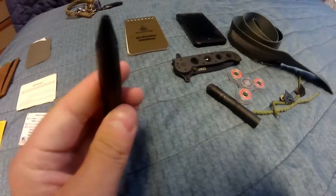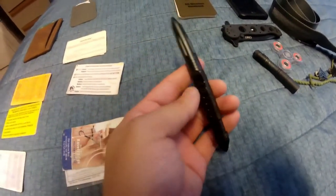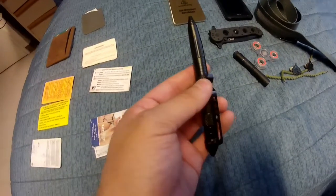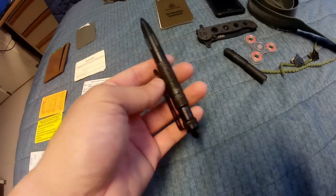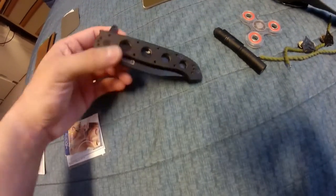My pen is a defense pen with a good grip, a glass breaker on the back, and obviously it works as a pen and self-defense weapon. It has a clip for my pocket. I had a brown one before — this black one is my replacement. For seven bucks compared to other pens at like thirty bucks, it does the job just as well.